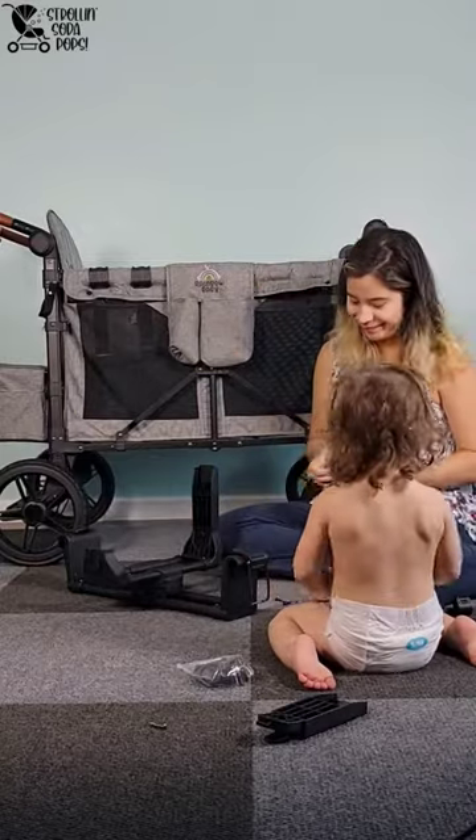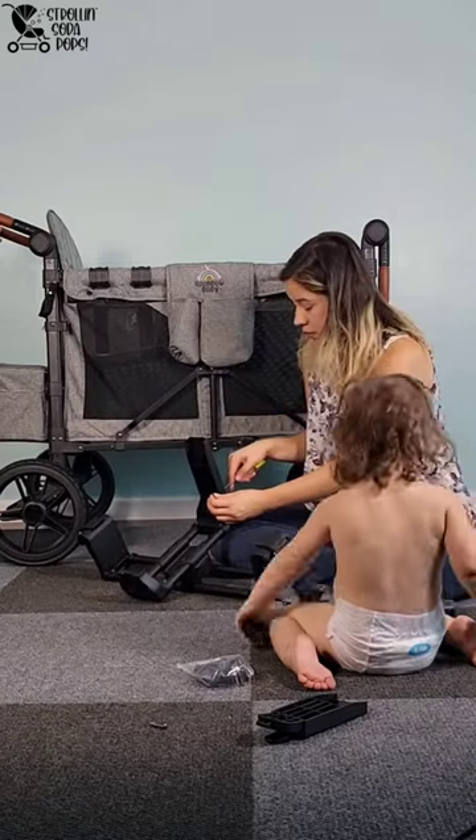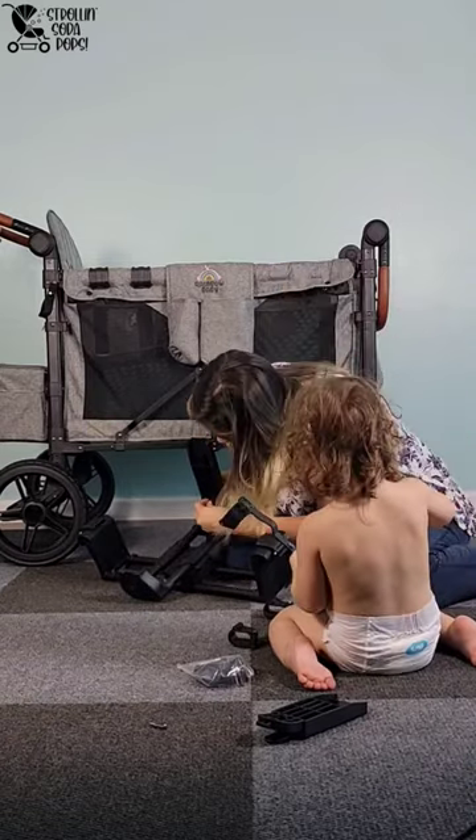I'm going to show you here how to install this. This is our Rainbow Baby Amaze. If there are any other hacks that you want to see or that you are currently loving, leave them in the comments.